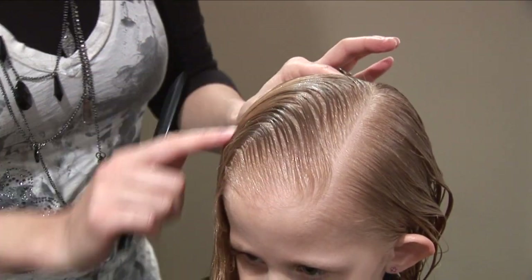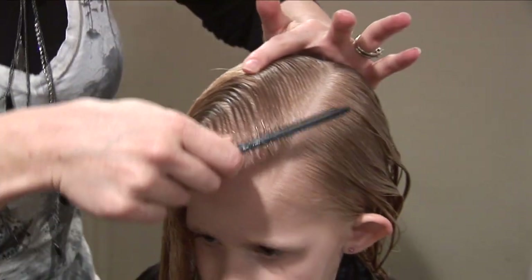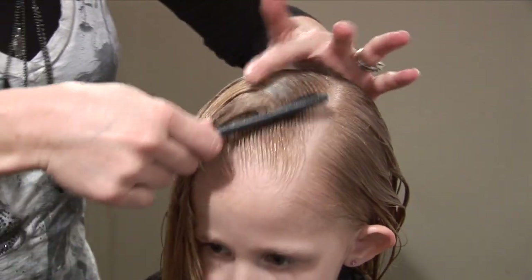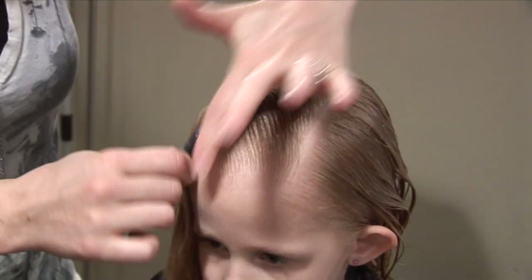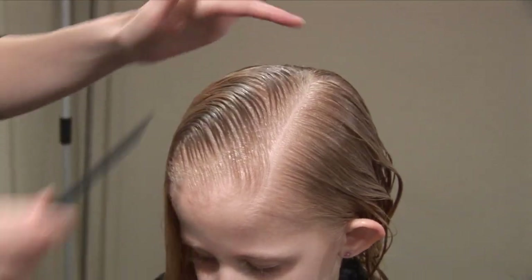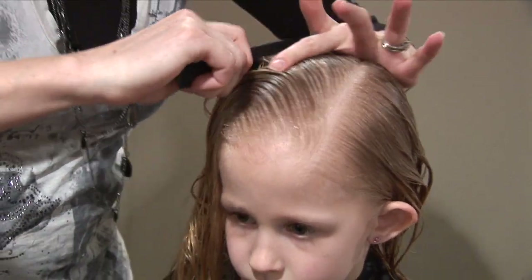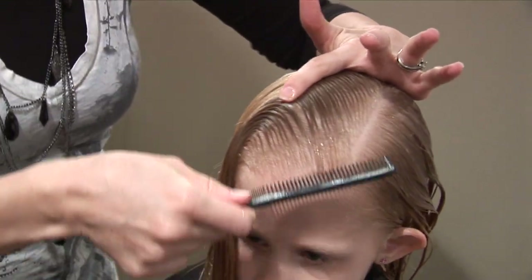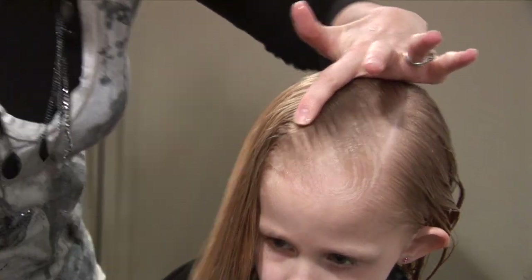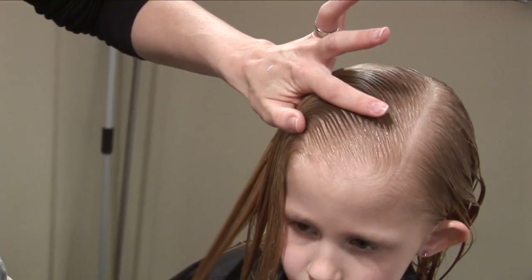It's got to have that nice C shape. If you need to practice a few times, go over it — bring it all the way up and down. Don't be afraid to go over it a few times just to make sure you get all the hair underneath, from the top all the way down to the scalp. It needs to be going the same direction.